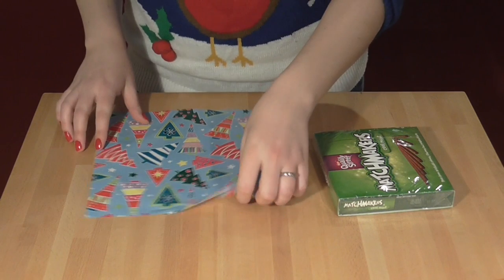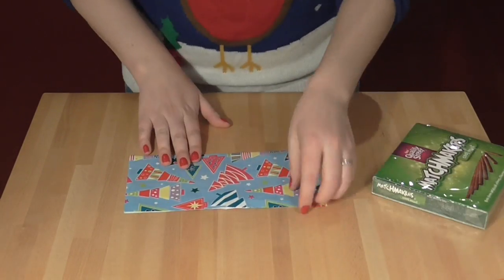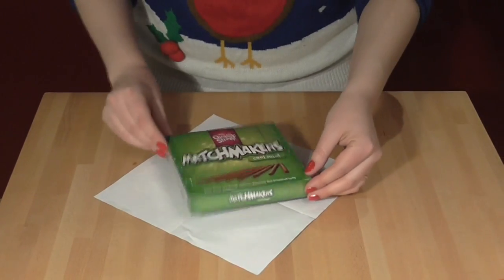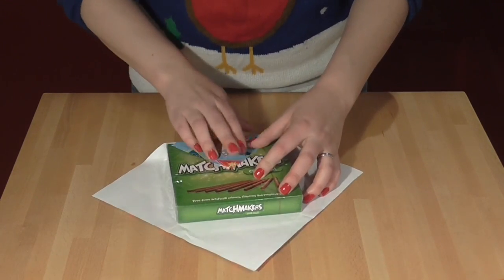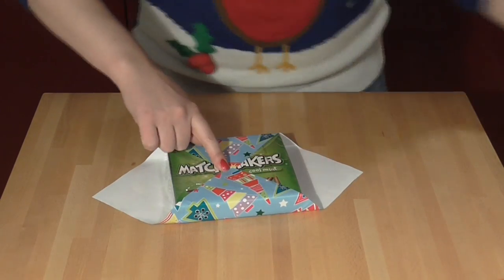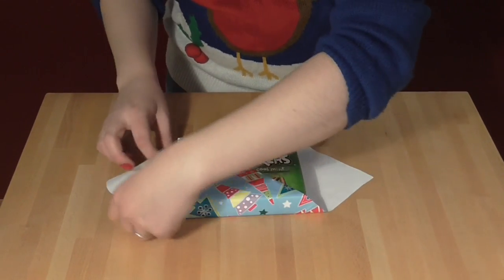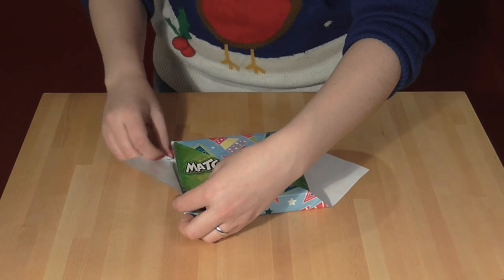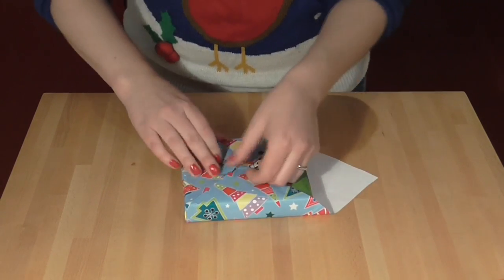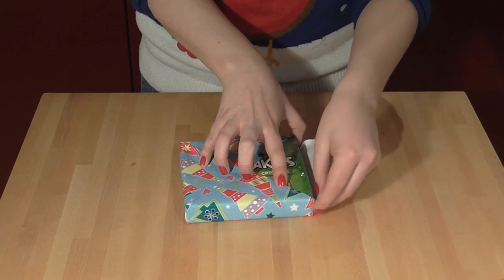Anyway, to wrap your present, you take your square bit of paper, fold it in half twice to get these nice guidelines, and then place your present on the paper at 45 degrees. You then fold in the two corners opposite, like this, and you can put a bit of tape here if you want. You can then fold in the other two corners — you may need to do a little bit of tucking in at the edges to make sure that's completely neat. But all four corners will meet exactly in the middle, and it looks beautiful.